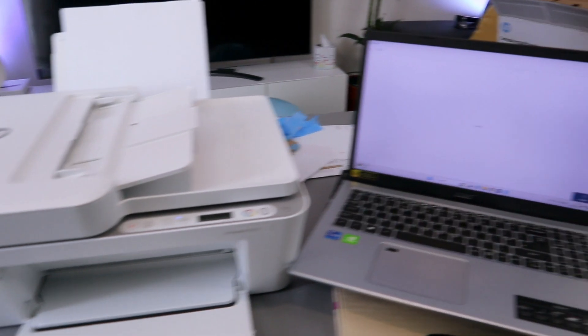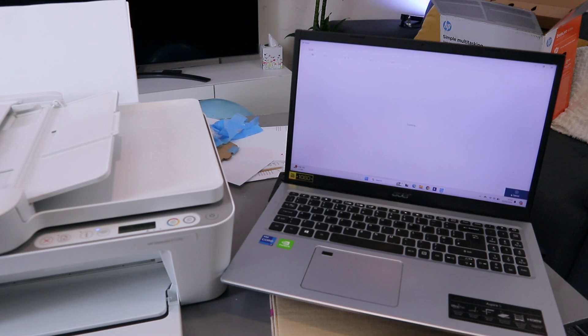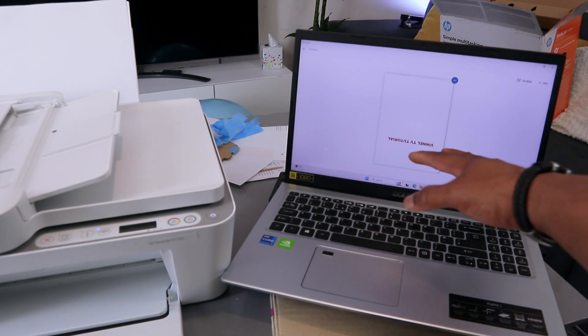The document is now scanning. One thing to note is that when scanning at 1,200 dpi it tends to take a lot of time. Ideally, if you want to scan quickly, you can select 300 or 600 dpi instead. It took a long time to scan at 1,200 dpi.